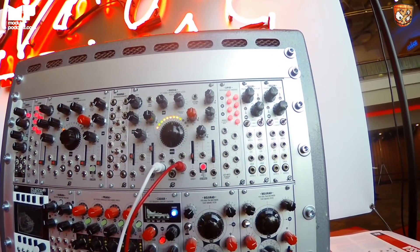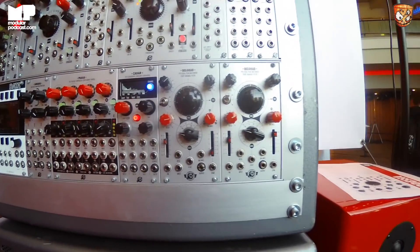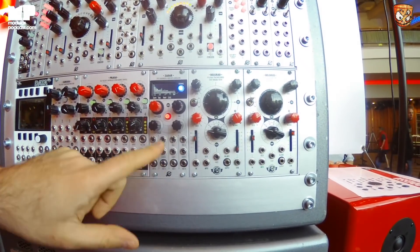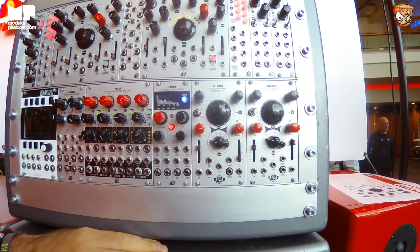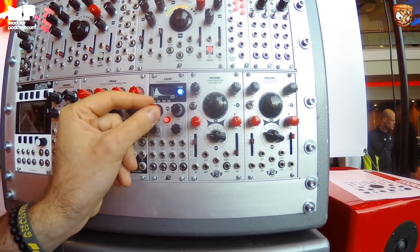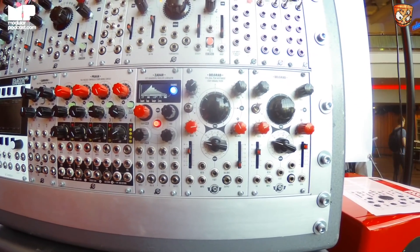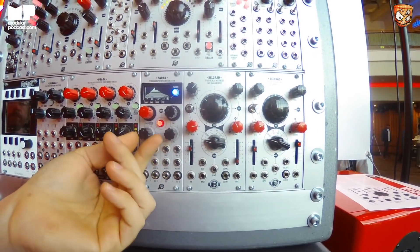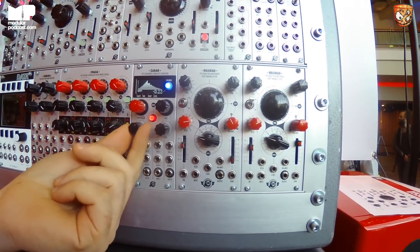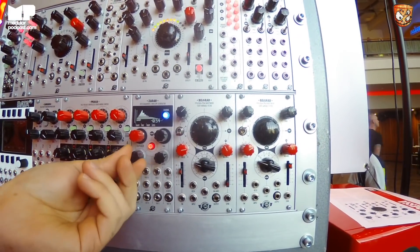So this is Odessa. Another new module is Zadar, which we call an envelope generator — it's a bit of a companion to Batumi, because there are four channels of envelope. But it's really not just an envelope. The starting points are vector shapes, a bit like a wavetable, and you can deform these shapes, so they are just starting points for your envelope.